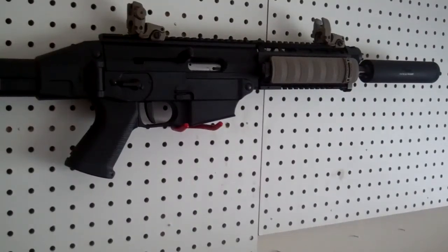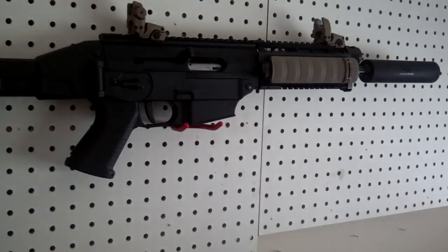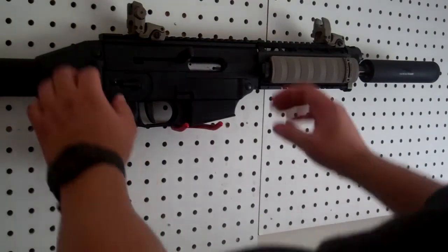I'm going to go ahead and break this bad boy down — just pull him in and pull out the action — just to show you how easy it is, because this is another reason why I love this gun. It's just like the Smith; it breaks down a lot like an AR-15. So let's go ahead and show you guys how that goes.